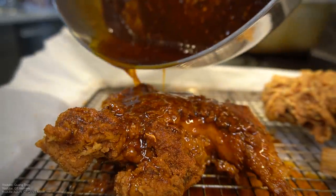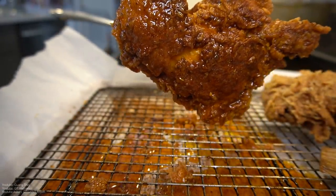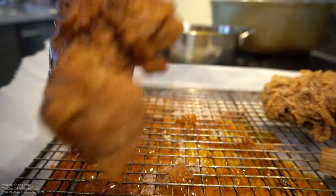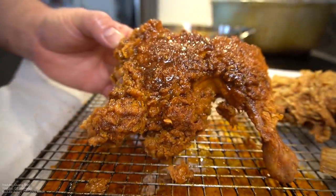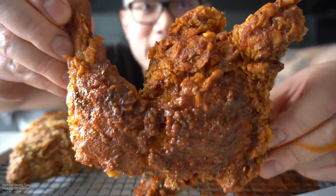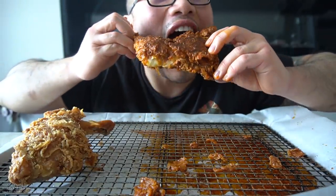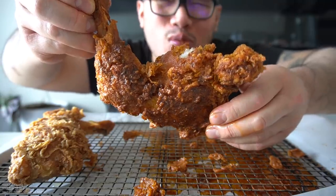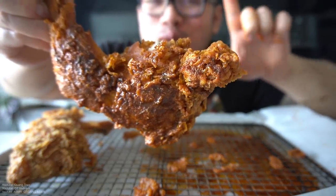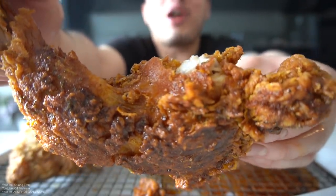I'm just gonna do one bite of it. Let's do it. Let that drip off. Oh, that's gonna be greasy! Hot chicken. Six percent battery life left, guys — bite on this hot chicken. It's got it, nice! Peep this crunch. Is that legit guys? All batter, greasy, delicious, buttery hot butter!